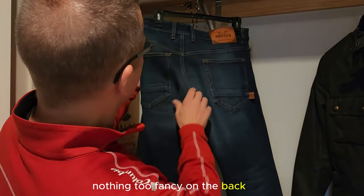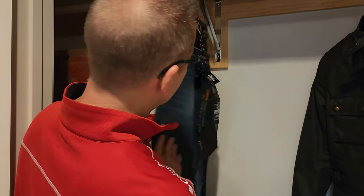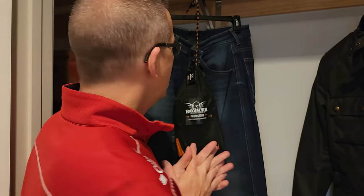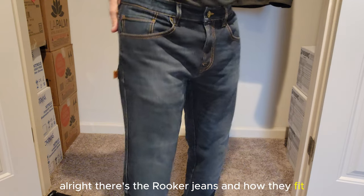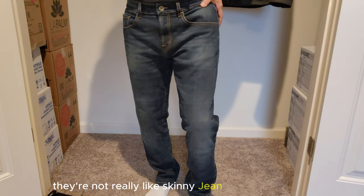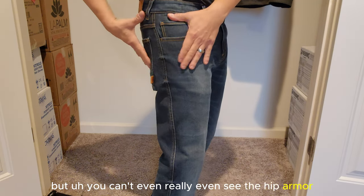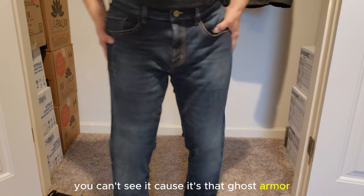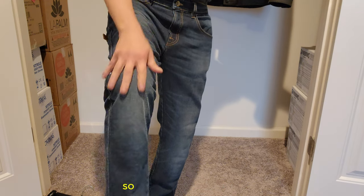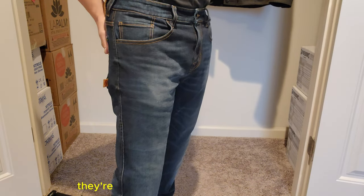Nothing too fancy on the back — pockets are kind of plain. There's the Roker badge. These are rated double A, so they would be rated up to 70 miles an hour and down. There are the Roker jeans and how they fit. They're supposed to be a slim taper, but they're not really like a skinny jean or anything. You can't even really see the hip armor, which is right here — because it's that ghost armor. The armor in the knees you can't really see either unless you look closely. They're super comfortable. Highly recommended — they're not cheap, but they're really good.